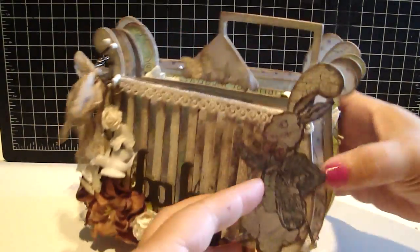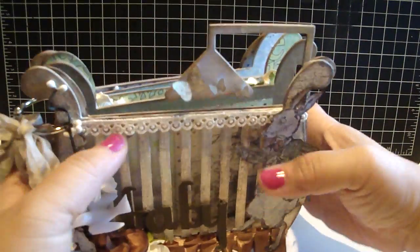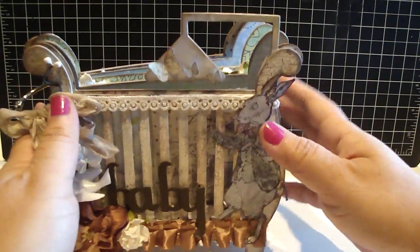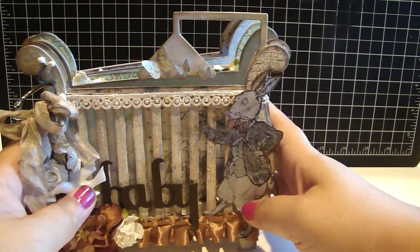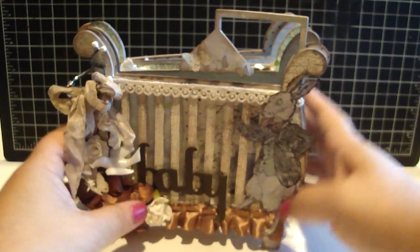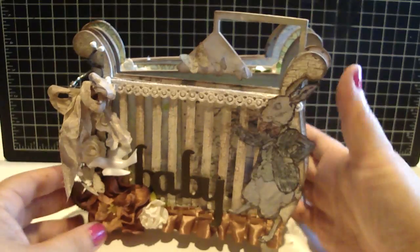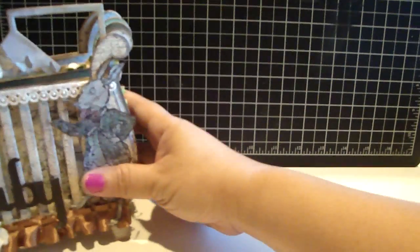It just displays really beautifully on the table, and it would be perfect in a nursery room. So I made this for my nephew, and then I also made a card because I wanted to see what it looks like for a boy theme and a girl's theme. So I made a card for the girl's theme.